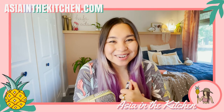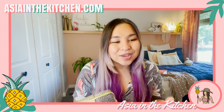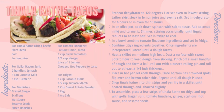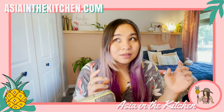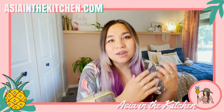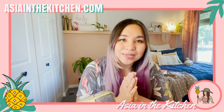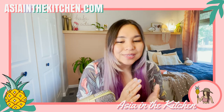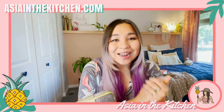Hey everyone, welcome to Asia in the Kitchen. My name is Asia and I make good Asian island food inspired by my heritage. Today we're making a Guam-inspired taco, and I'm so stoked. Because of the conquistador era, there are very similar elements in Mexican cuisine and Chamorro cuisine, so I want to combine those together and celebrate those similarities by making something totally new — senada katne tacos, or dried beef tacos.